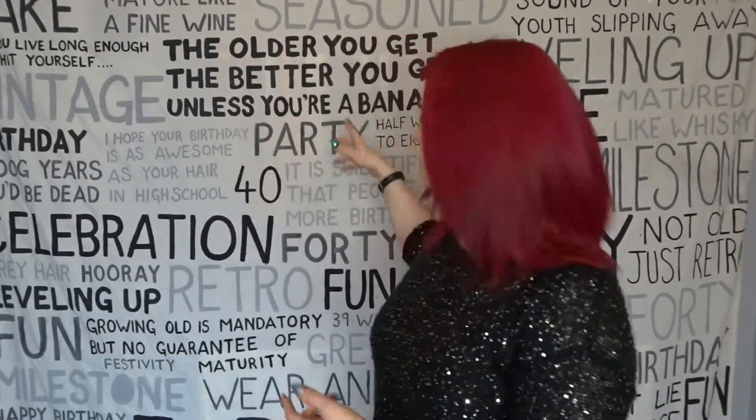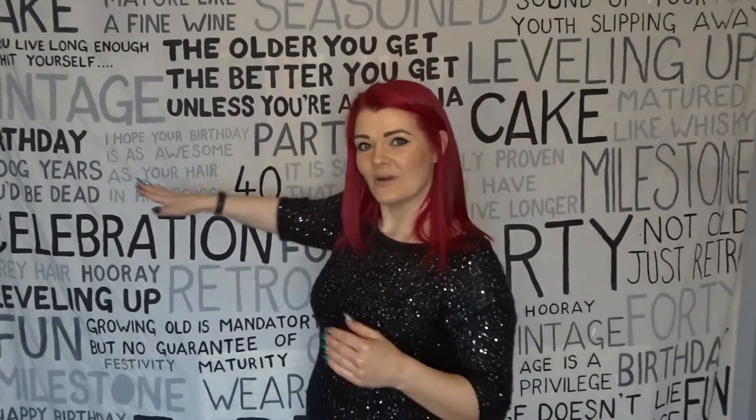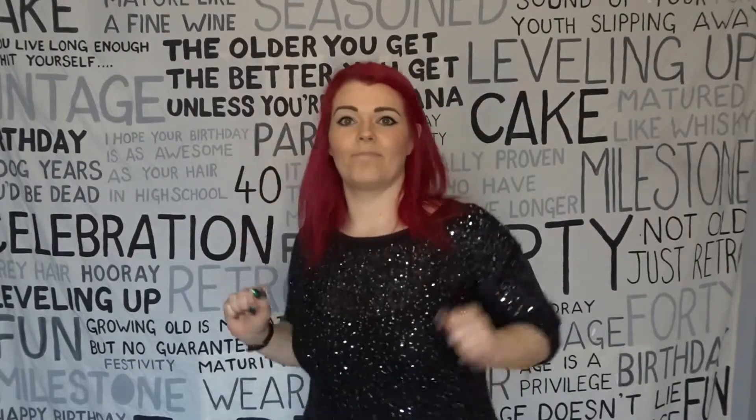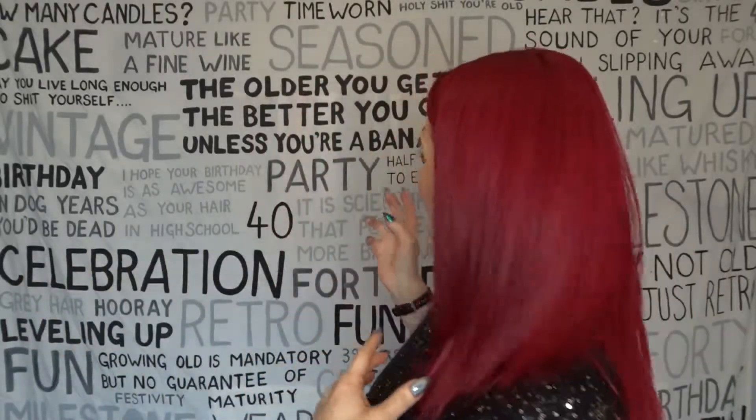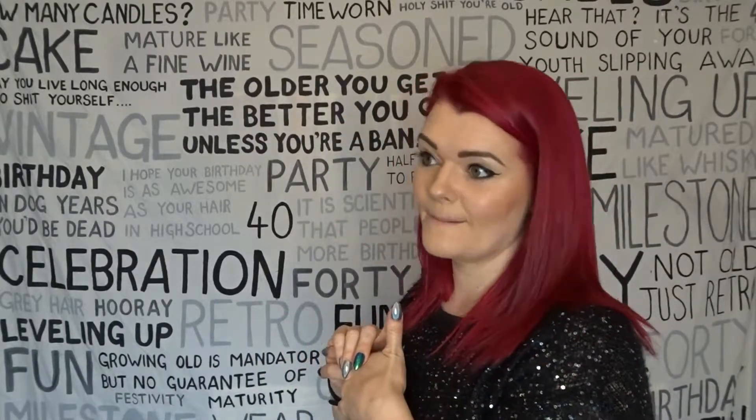Basically all I've done is go out and use an old bed sheet and some old paint, which you'll see later, and paint words on it. It took a little bit of time to figure out what words and phrases I wanted to use, and unfortunately I haven't really marked anything or put in lines, so they might be a little bit squint, but that's all right. I haven't measured anything out as always, so it's maybe a little bit squint, but I'll show you how I've created this beautiful backdrop.